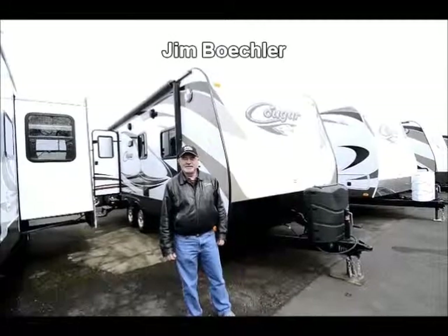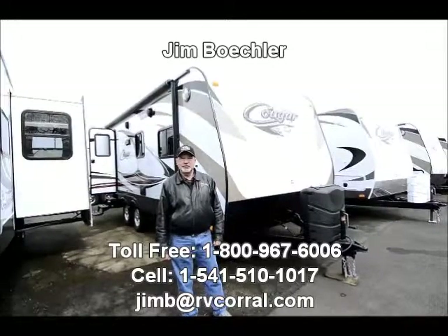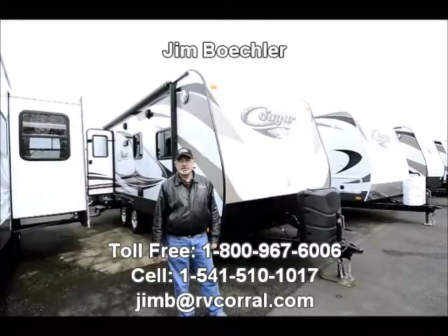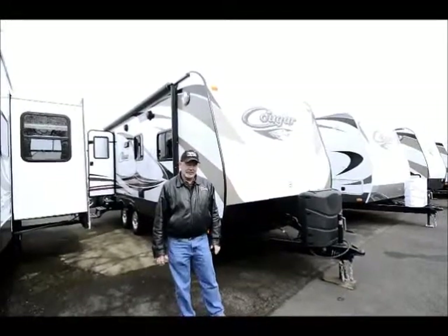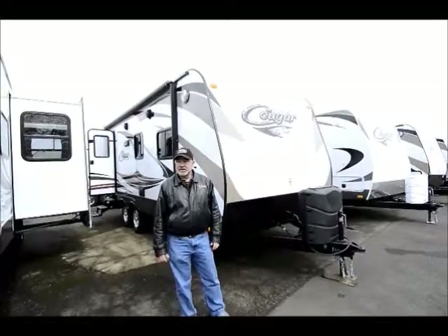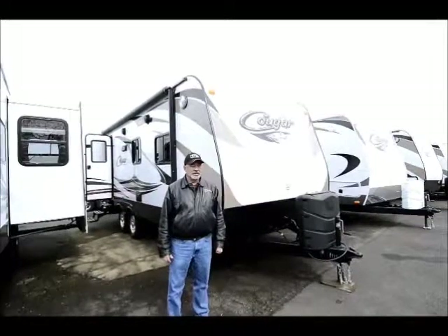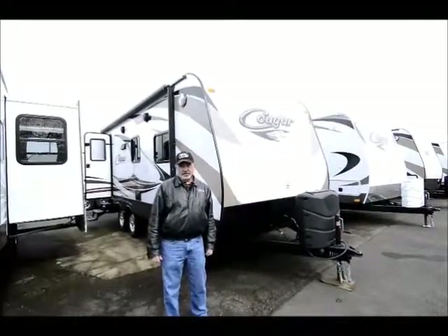Hi folks. Welcome to the RV Corral. I'd like to take a few minutes of your time to show you a nice new trailer that we have available here. It's a Keystone Cougar model. It's a 21-foot, really nice little trailer. Got a great floor plan. It's a lighter weight — this is considered a half-ton series trailer, so it's not a heavy unit. This is something you could pull with either a smaller truck or an SUV.